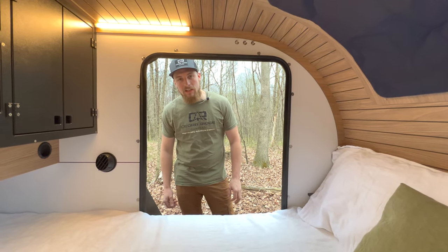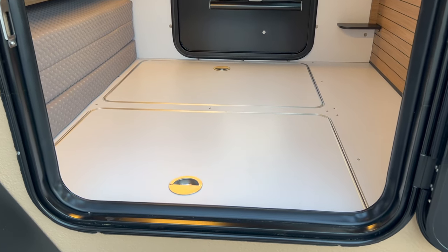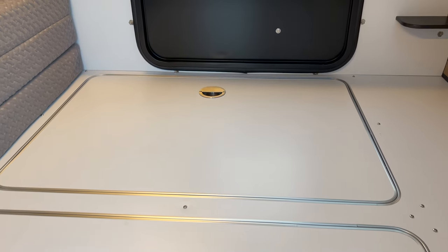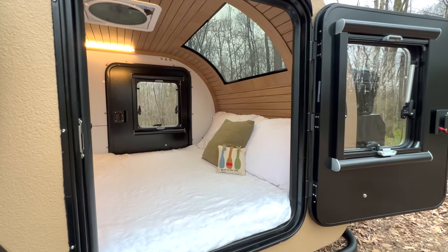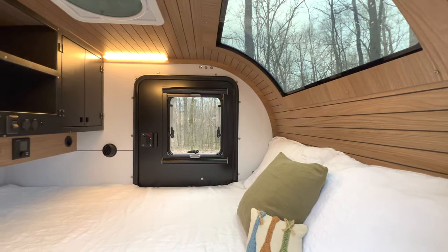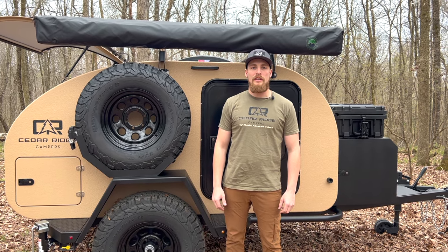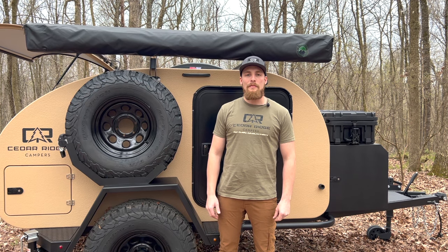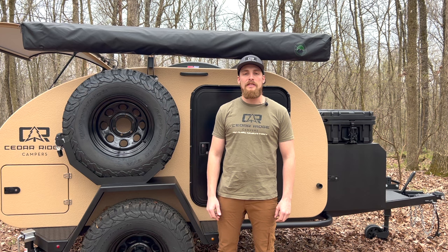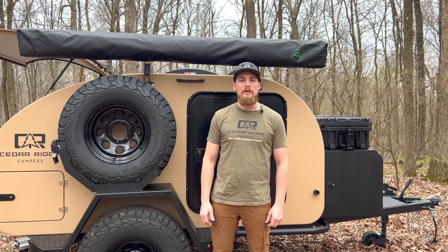While we're in the interior, there's also storage underneath the bed — a nice area to store towels, jackets, or anything you aren't accessing all the time. Thank you for watching this walk-around video of the 2024 Vega 2.0 XT. If you want to find out more, visit us at cedarridgecampers.com — link in the description below — and follow us for updates on Instagram, Facebook, and YouTube, all at Cedar Ridge Campers.